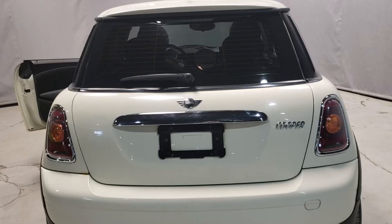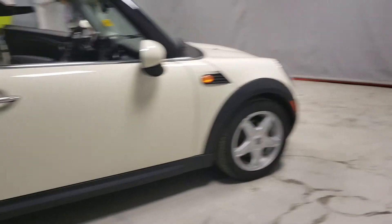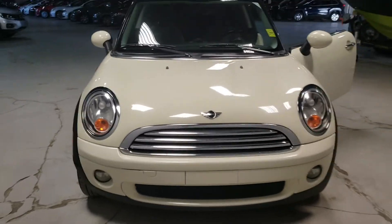Let's do a quick pan around the rest of the vehicle. This vehicle is in absolutely beautiful shape — no major dents, dings, or scratches. If you have any other questions or inquiries, please do not hesitate to give me a call, a text, or an email and I'll gladly get back to you. Thank you and have a great day.